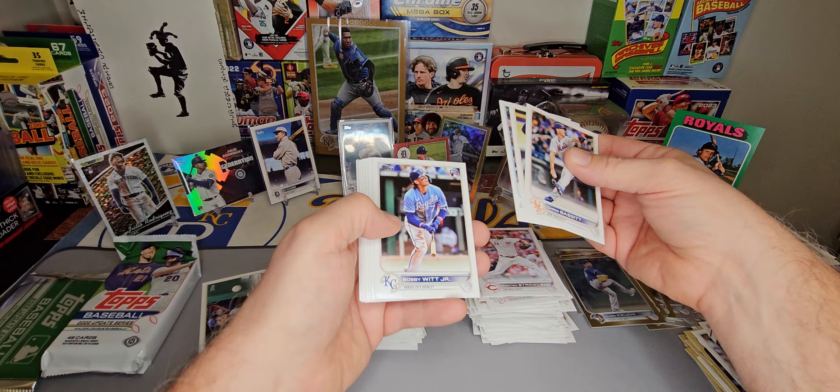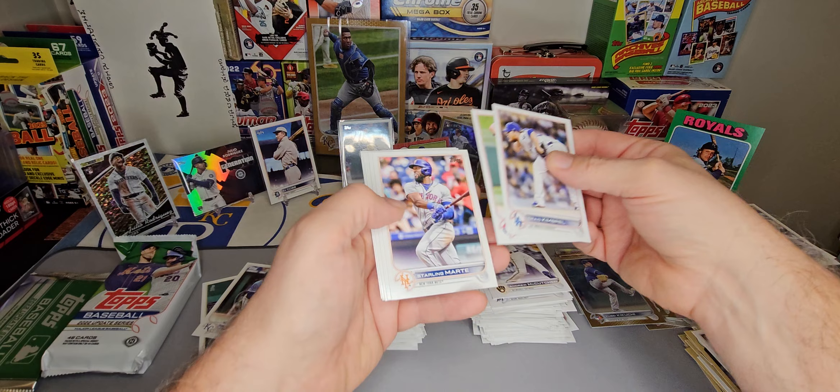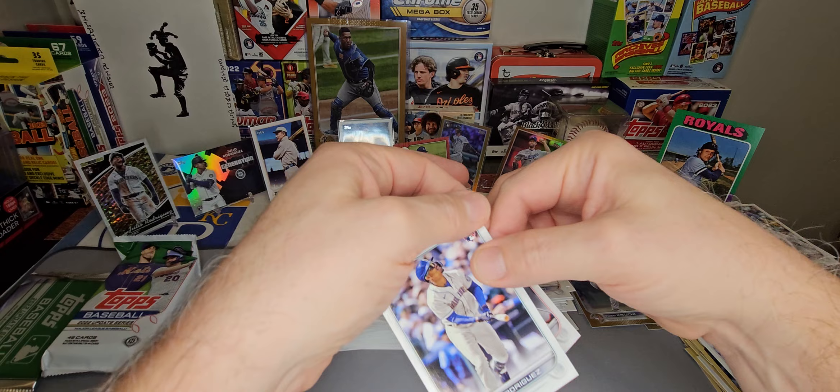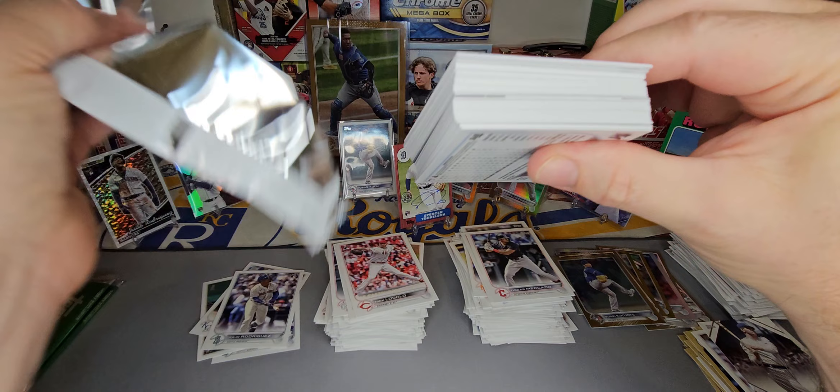Lucius Fox. There's our Bobby — Bobby Witt base. There's Johan Duran. Lodolo rookie, there's a Julio. Pack had a Julio and a Bobby. Little ding on the top corner there. And last pack — last regular pack — then we have the two silver packs. See if we can go out with a bang here.